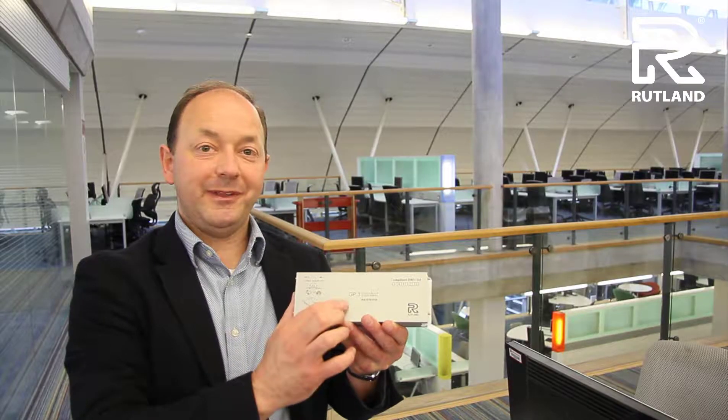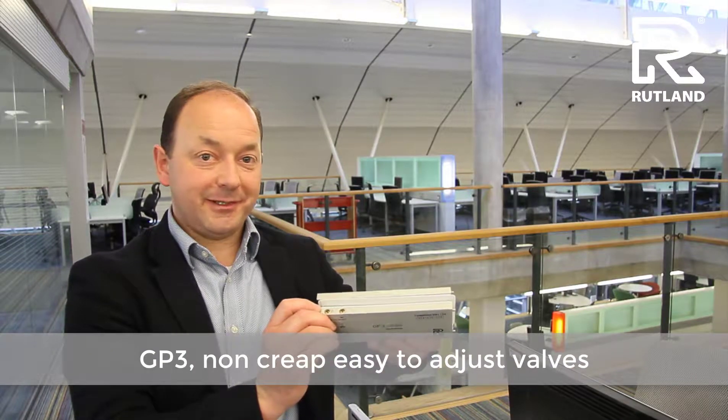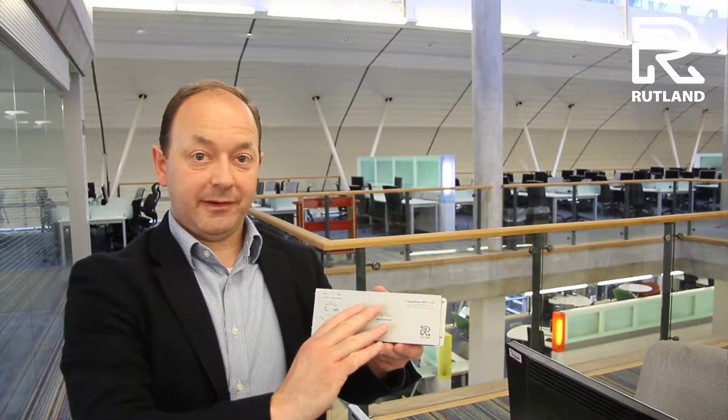Once fitted, the GP3 glass patch closer with its non-creep, easy to adjust valves and cam action mechanism makes it super neat, easy to fit and reduced risk.